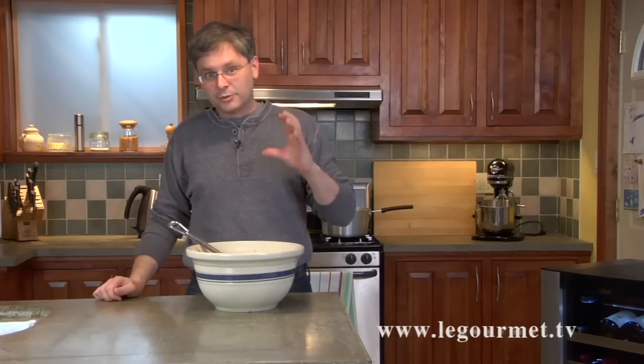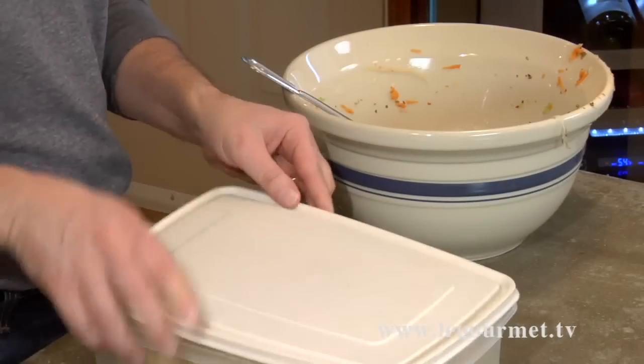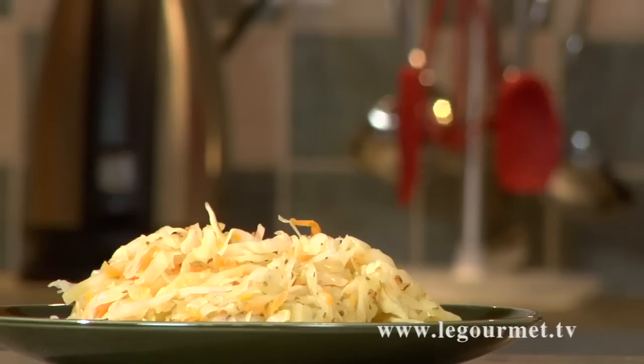Now you want to let this cool down. Typically I put it into a sealable airtight container, stick it in the fridge, and leave it overnight to really allow those flavours to come together. Really, this is at its best two or three days from now. Hope you enjoy it — thanks for stopping by.